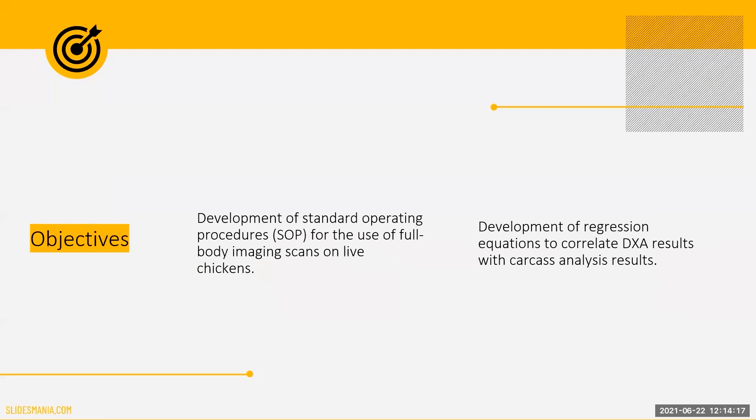The first goal of this study will be to develop and validate a standard set of rules that can be used when scanning live chickens with the DEXA machine. Once these protocols are in place, regression equations will be developed to correlate the DEXA values to the values that would be found using chemical carcass analysis.